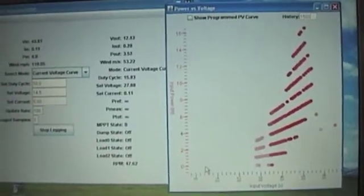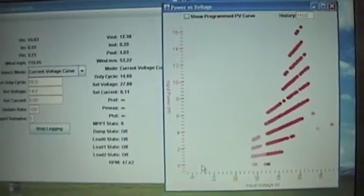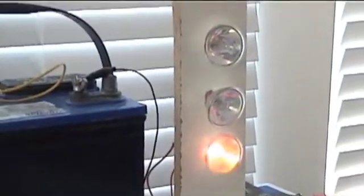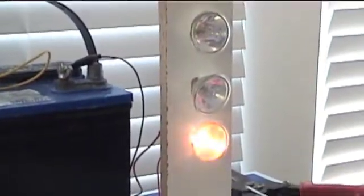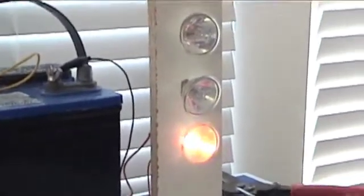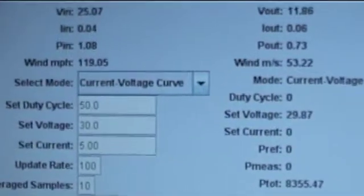It's getting up to a quarter of an amp. Right now I've got this halogen light switching on automatically at 12.15 volts. I'll show you that setting up here on the controller.